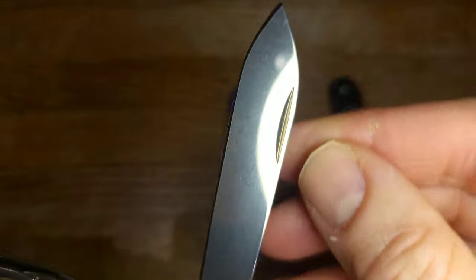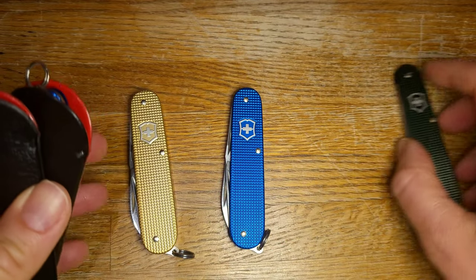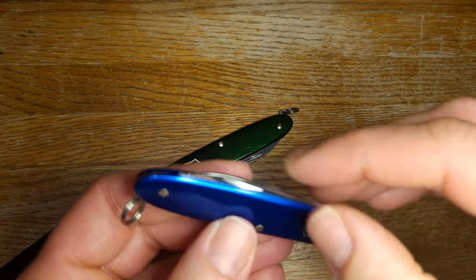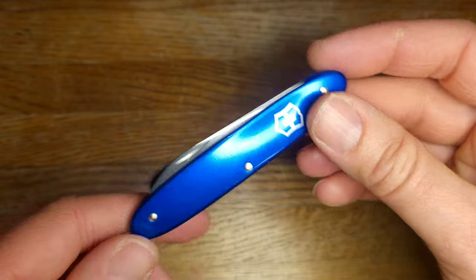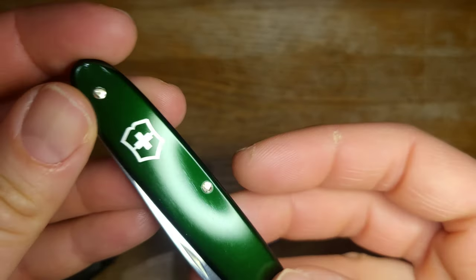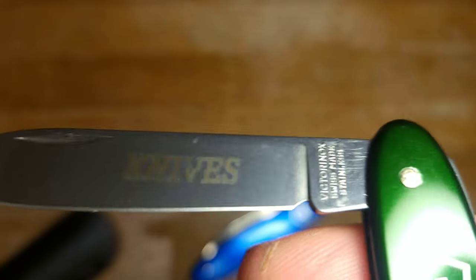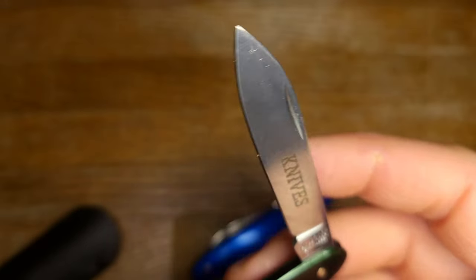Alright, those are the main things I wanted to show you. I do have a couple of honorable mentions. The first and second are similar to each other - a green and a blue Excelsior in Alox. Also a wafer-thin knife with delicate styling. I really like these colors - this green, like I said, is my jam. You can see they still have the oil on them, brand new. Two blades, regular Excelsior setup. Some knives when you get them are going to have some writing on here - it says 'Knives.' This is from the Sharp Knife Club.